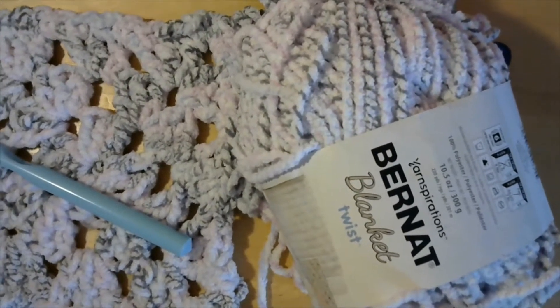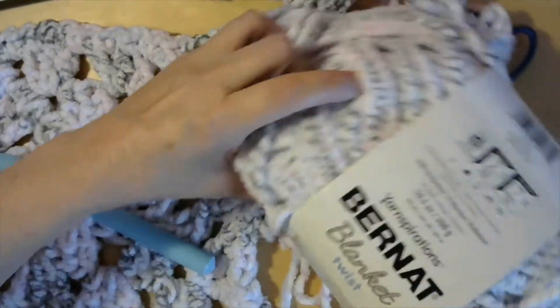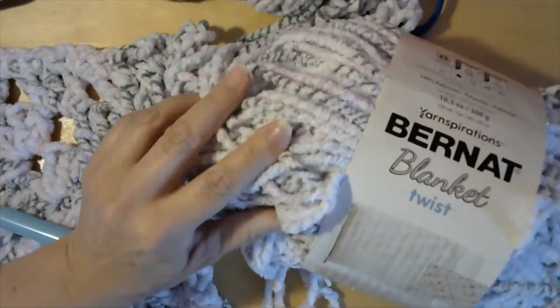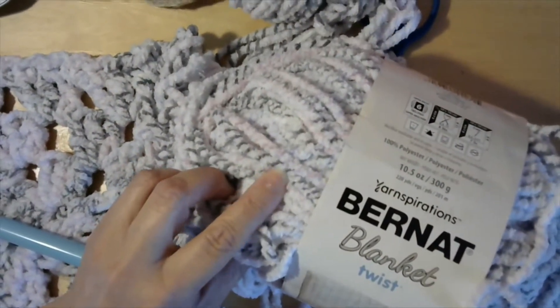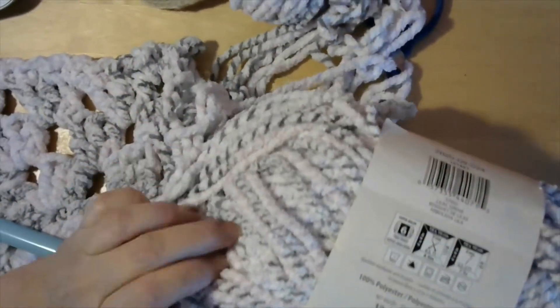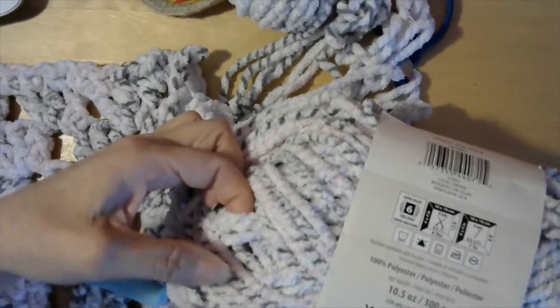Hello everyone, Emily here. I'm going to make a baby blanket using this Bernat blanket twist yarn. It's really pretty — it has some pink, white, and gray stripes. This would be okay for a boy too, but this is for a girl. There is another color in here that almost looks like a purplish or blue color. It's really pretty.